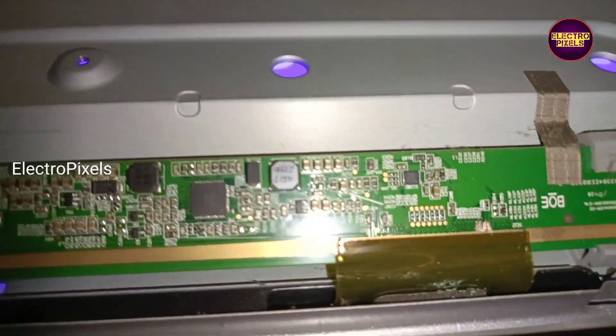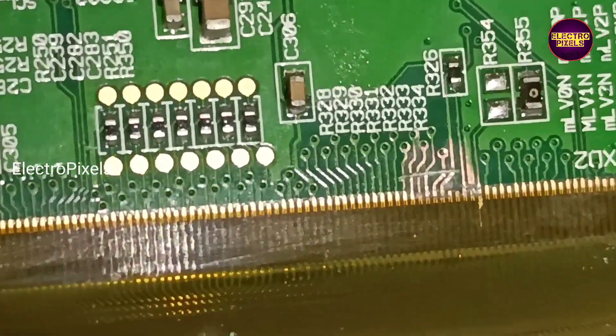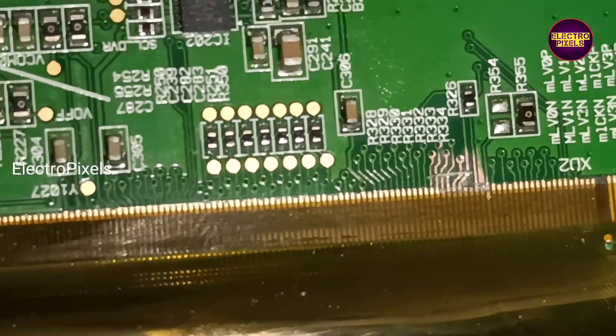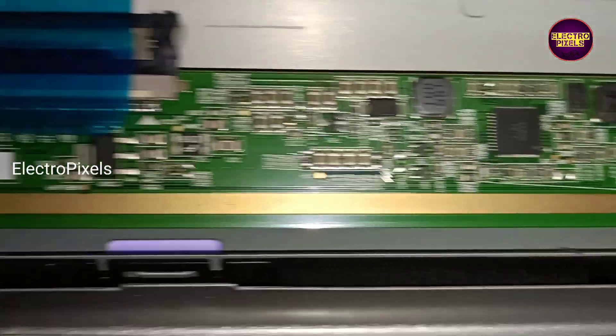Now let's turn on the TV and check the picture. See friends, now the picture comes and the TV is repaired successfully.